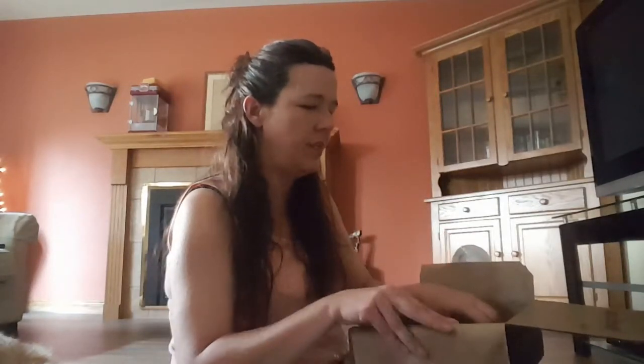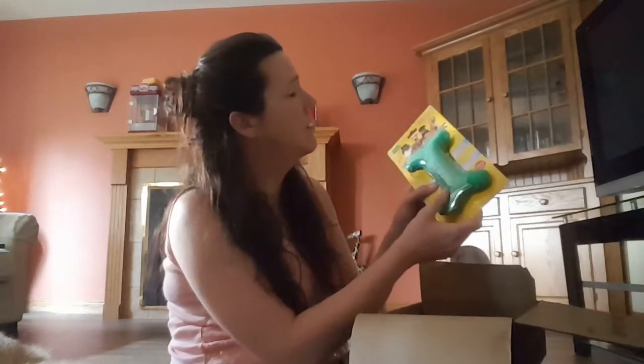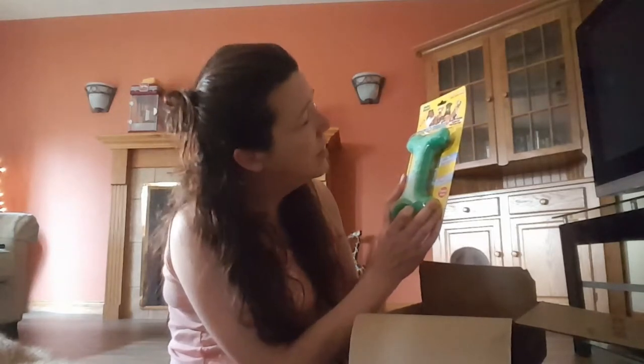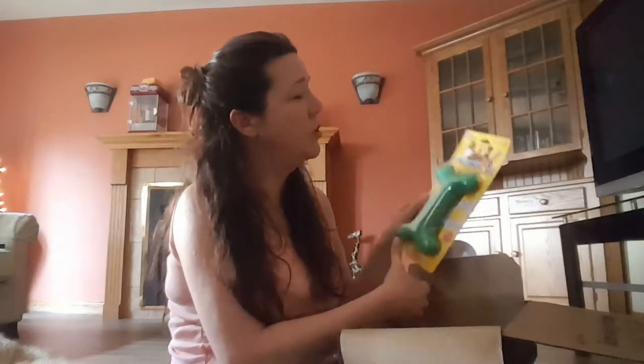We have a soft canvas chili bone. This is vanilla flavored and it can be put in the freezer. It promotes healthy teeth and gums — just wet it and freeze it. So that's the chili bone.